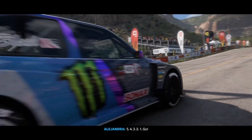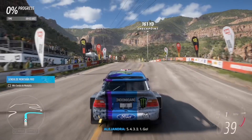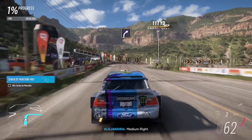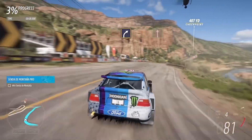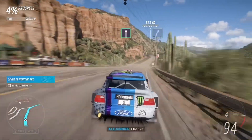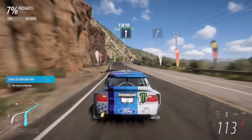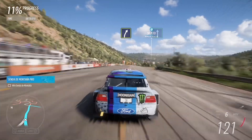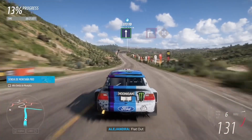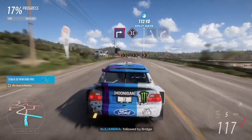Five, four, three, two, one, go! Medium right, flat out. Easy right, flat out. Square right, followed by bridge.